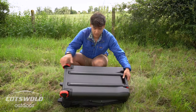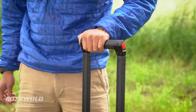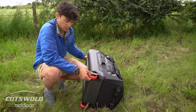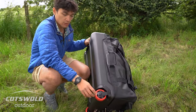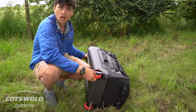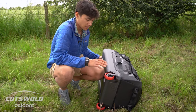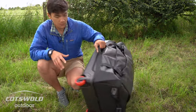On the bottom you've got a really hard and durable base that protects all your kit inside, but also gives it a really strong chassis for the heavy-duty handle and for the wheels. The wheels themselves are really easy to replace with an Allen key if needed — roller skate style wheels. I've never had to do that myself because it's been really reliable, but it's great that field servicing is so easy.